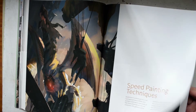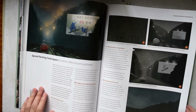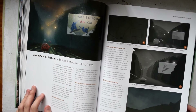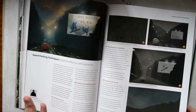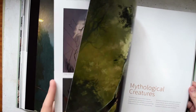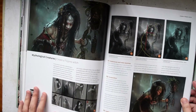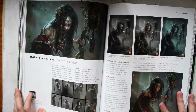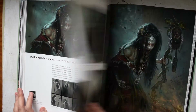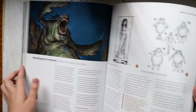There's a segment on speed painting, which is really useful if you want to do really quick thumbnails or just get a feel for the scene you want to paint, because it allows you to quickly adjust things. It's a short segment but it's full of helpful tips. And then there's a segment on mythological creatures — and a shout out to Filipinos, there's a segment on how to create a Filipino witch. There's also a Greek monster.